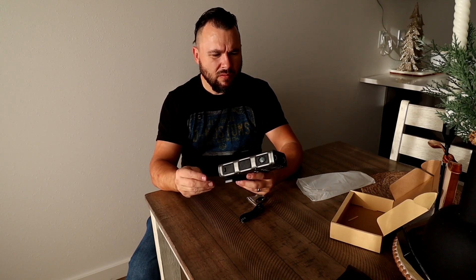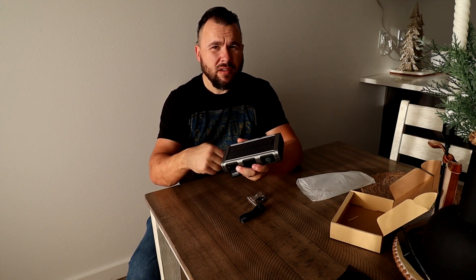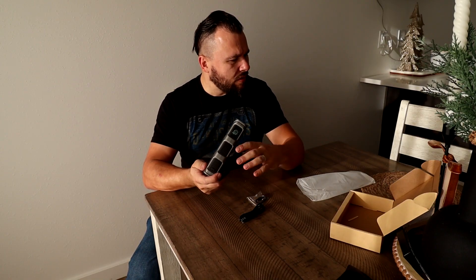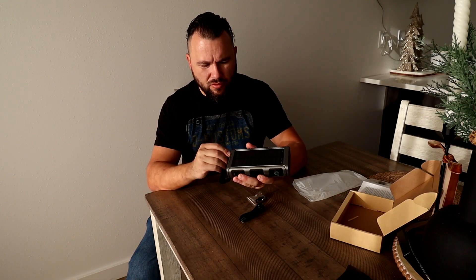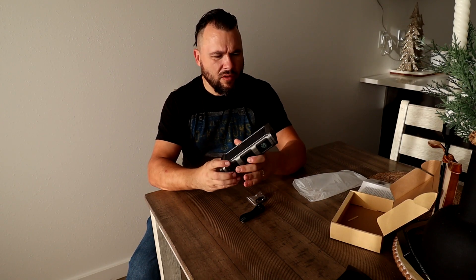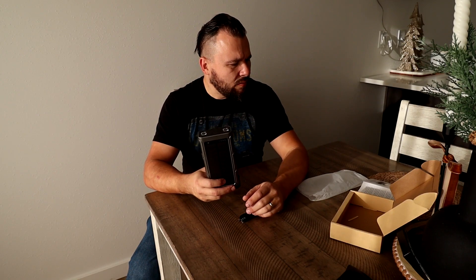So if you crank it, you get more power — cranking it a certain number of spins gives you a certain amount of power. It also has a nice big solar panel on it.